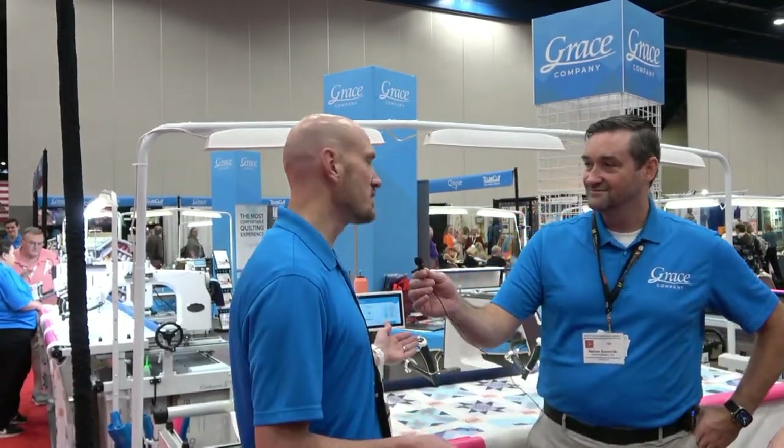Mark's entire job is to be with dealers and out with quilters, finding out what they're experiencing — what they love, and what would be so much better if. In hearing all that, the buttons were a simple one and the screen was another. We simplified the buttons because there were too many, and now we pad-printed start, stop, and needle down to make it easier for the quilter to know what they're doing with our machines.